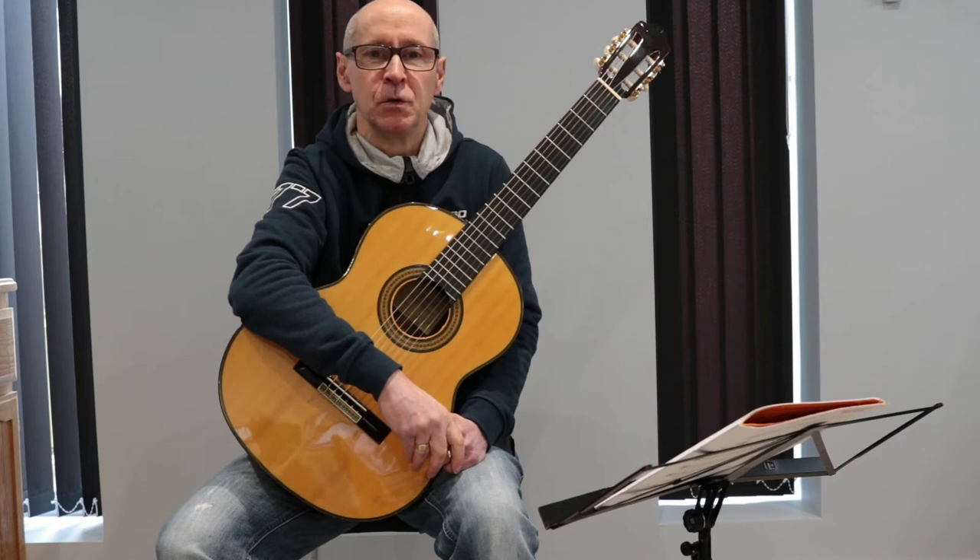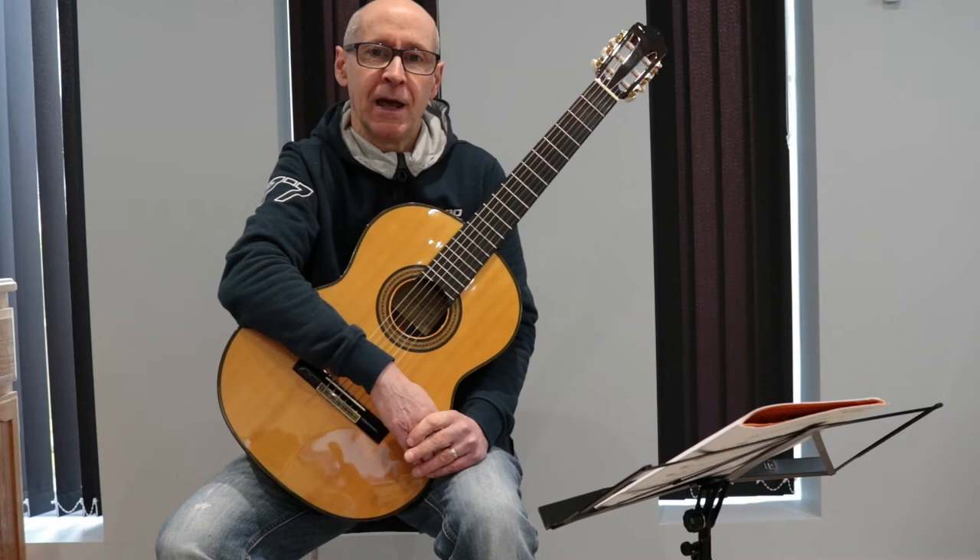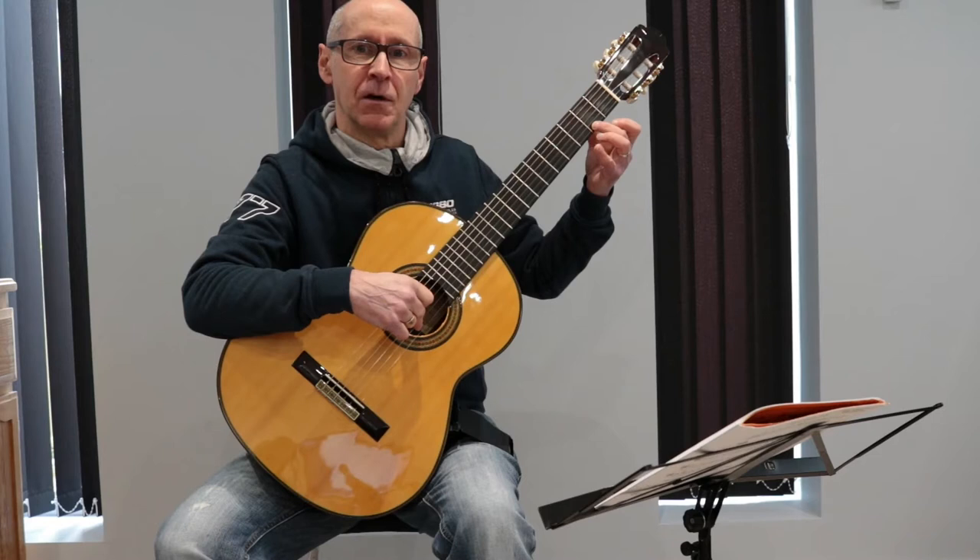You'll also see there's a sharp sign in the key signature. This means that every time you play an F, you want to play an F sharp. F sharp is played at the second fret of the first string.